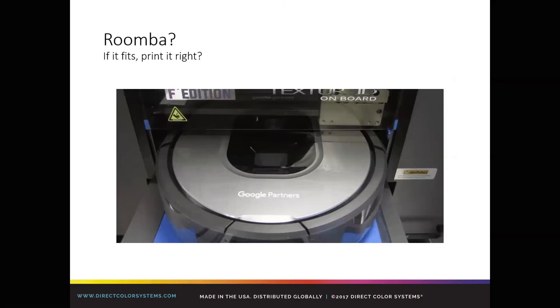Roomba — a unique product that a customer out in California is printing on. If it fits, print it. Take the 1800 for example: there's a 12-by-24-inch print area, but the throat on the machine is actually 13 inches — so the Roomba just fits. They were printing logos on them for corporate giveaway. Very cool. That's one of those cool things you see from a customer posted in the Facebook users group. I always try to urge customers to share cool stuff. Something I would have never thought of, but once I saw it I thought, that's a pretty weird and wonderful.